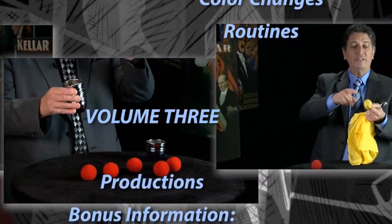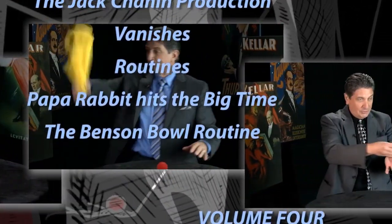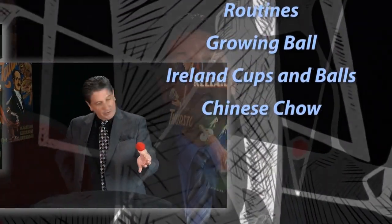There have been countless developments over the last several decades and in this video series I'm going to share with you the best of the best ideas. Remember, with a thorough understanding of the principles involved and with proper practice, even the simplest tricks could look like real magic. Good luck.